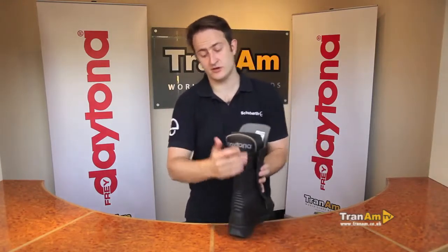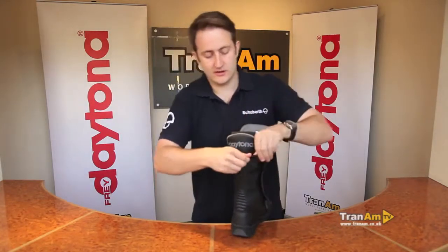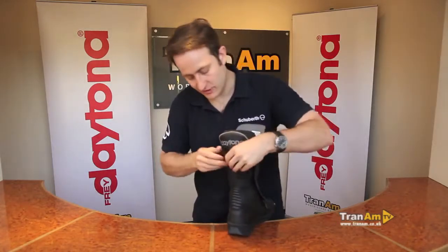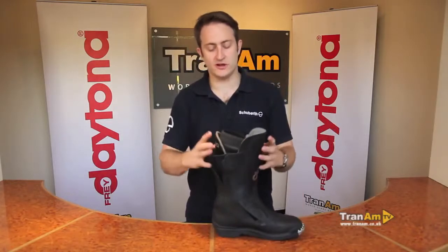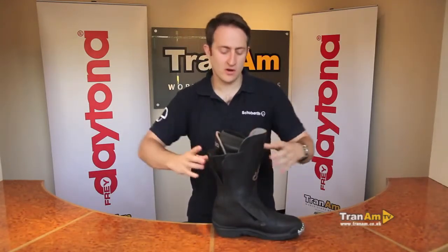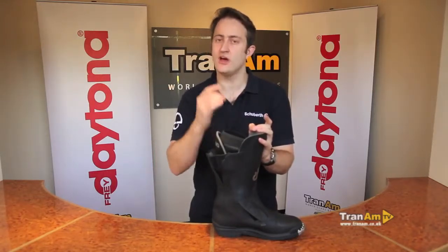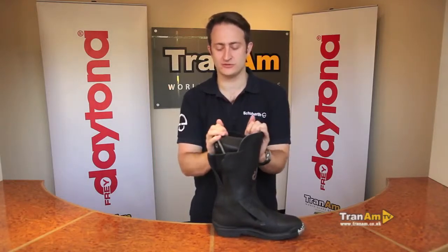Talking about calf adjustment, on the back of the boot there's a velcro area that peels open, allowing you to adjust the calf area for a larger calf if needed. Sizing goes up to 49 as well, with a wide fitting, so it should be able to fit your foot no problem. The standard fit is wider than an Italian type of boot fit.